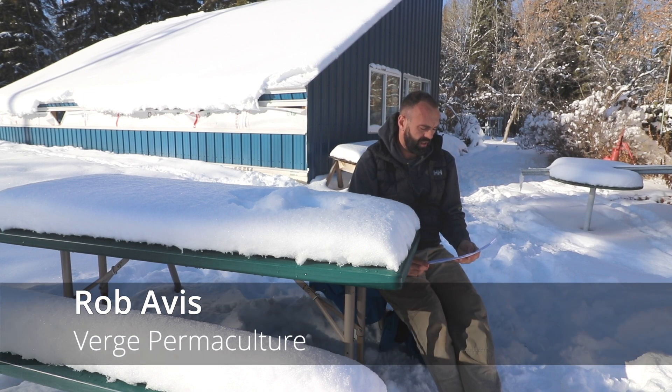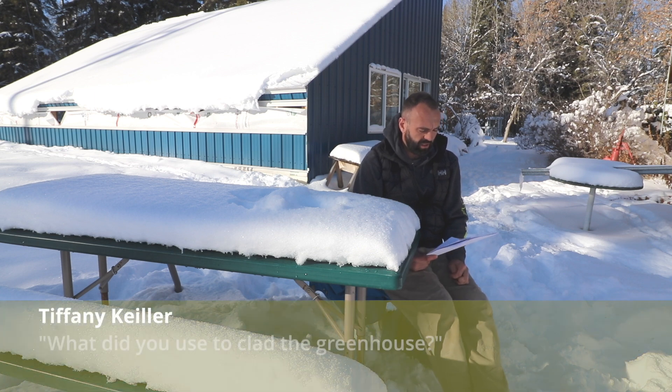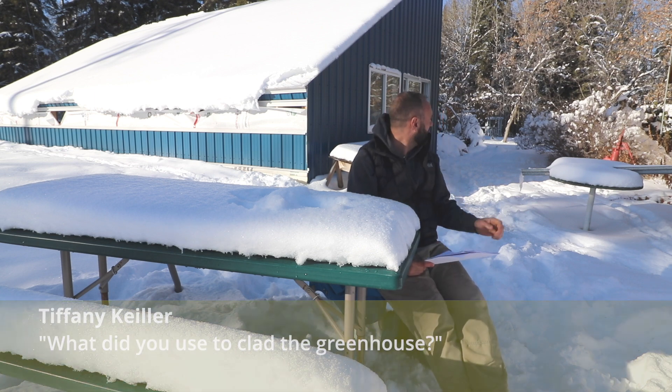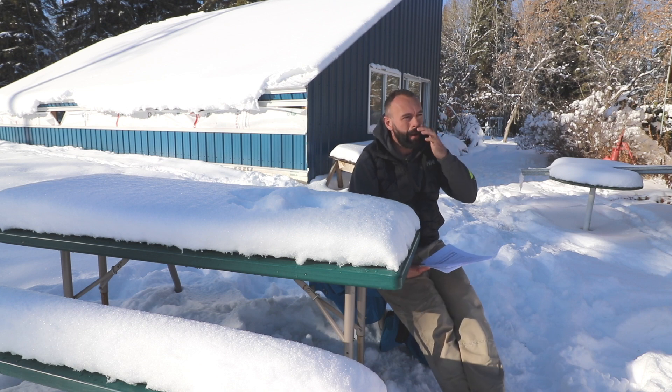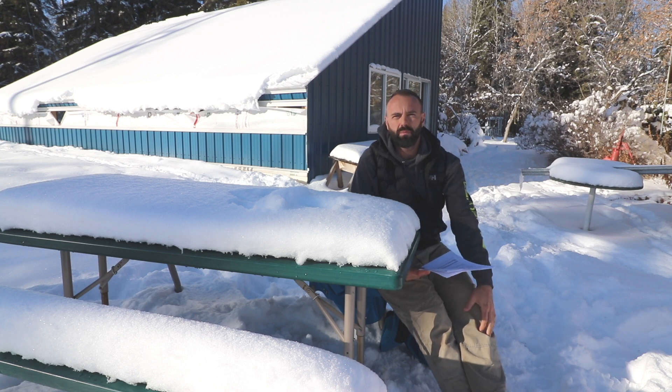Tiffany asks a question based on the video we put up called 'Our Greenhouse is Clad and Glazed, Plus Installing a Trampoline.' The question is: what did you use to clad the greenhouse? You can see the greenhouse in the background — we used a low rib metal from Westform Metals.